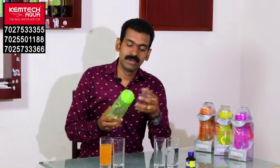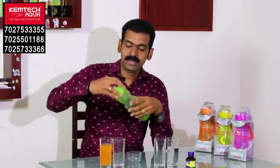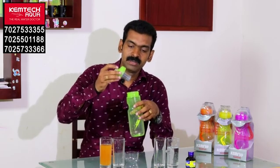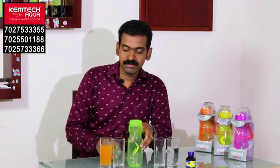This is our bottle filter. This is a cap. This is a cartridge. We have a filter inside this cartridge.